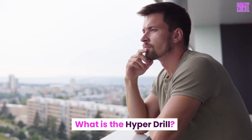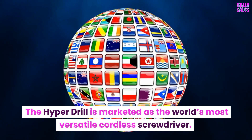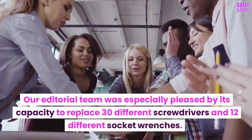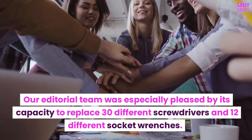What is the Hyperdrill? The Hyperdrill is marketed as the world's most versatile cordless screwdriver. Our editorial team was especially pleased by its capacity to replace 30 different screwdrivers and 12 different socket wrenches.